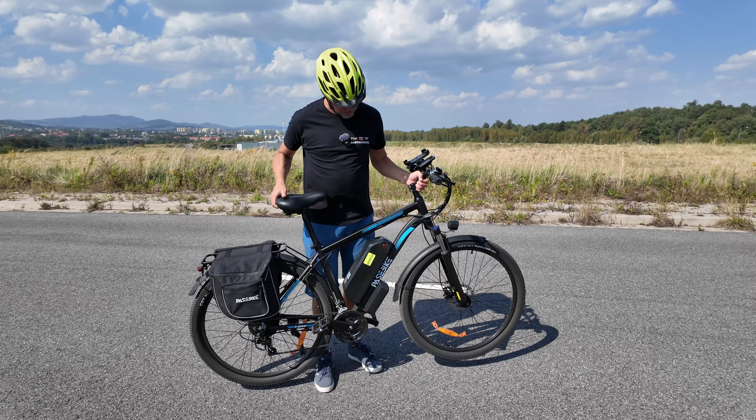Rower elektryczny Passbike C29 Pro. Rama aluminiowa, wyjmowana bateria 48V 21Ah. Bateria zapinana jest na kluczyk – można ją odpłąć i naładować w innym miejscu poza rowerem, w domu czy w garażu. Możesz również zaopatrzyć się w drugą baterię, którą bez problemu będziesz mógł w trasie wymienić. Do tego jest dołączona ładowarka 3A, 54,6V.